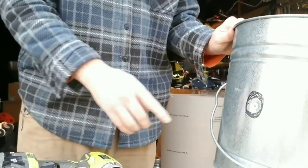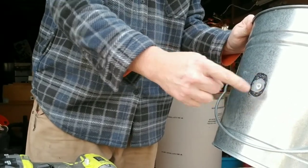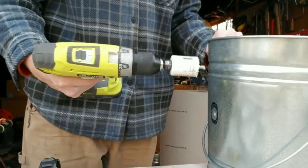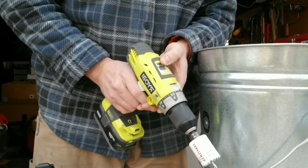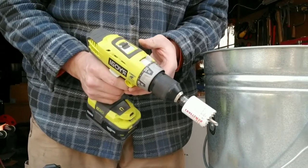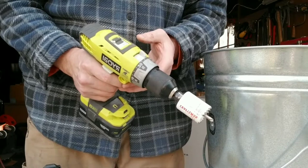I've drawn the hole. I put a little pilot bit hole here in the middle so this guy has somewhere to purchase. I turned the speed down on this Ryobi drill down to one because we're going through metal and I just don't want to burn it up with this hole saw.